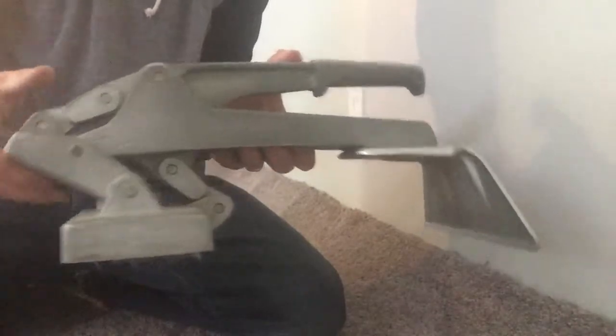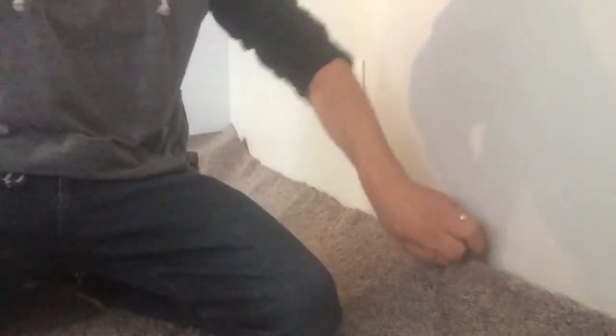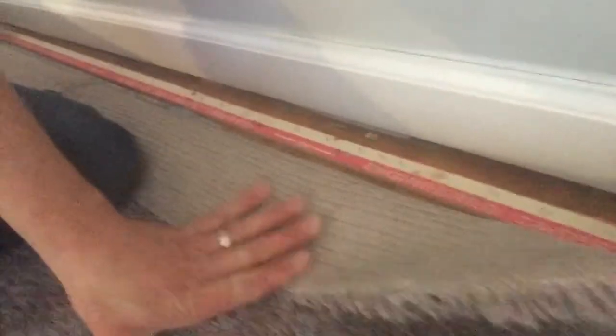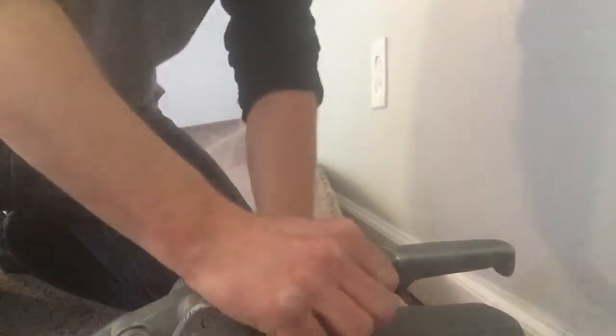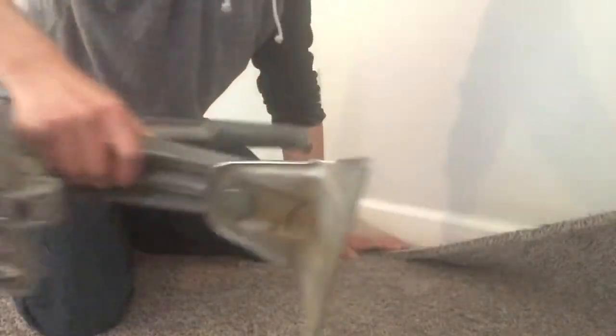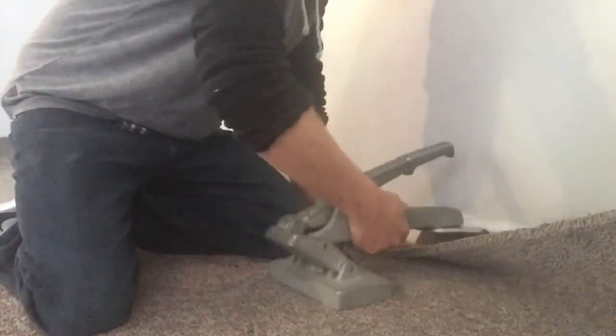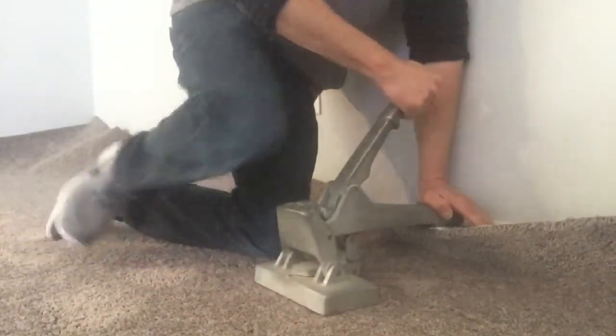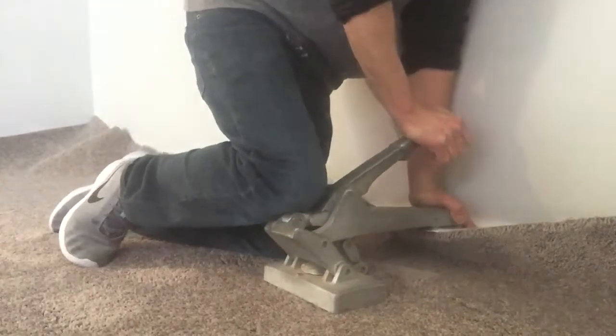And this, my friends, is the crab stretcher — mini stretcher — a couple of different names for it. Got our tack strip there. It's installed over a hardwood subfloor, and there's actually some sinker nails in it as well to make sure it doesn't come out. I'll get you a good shot of this here. So the back of this — you see that plate there? That's actually going to hook onto the tack strip. And we've got the handle here.